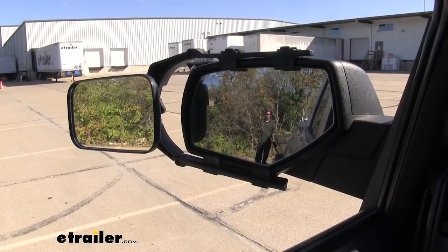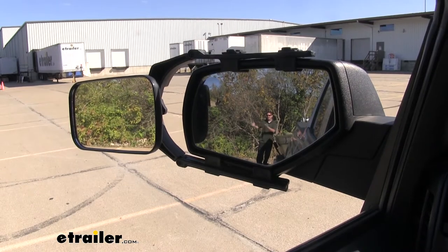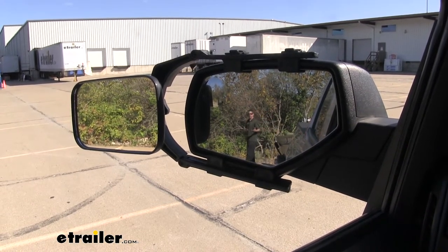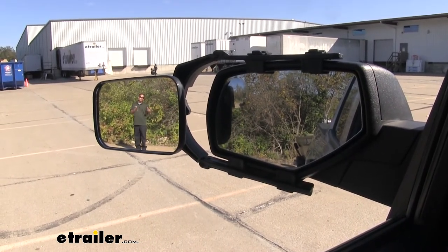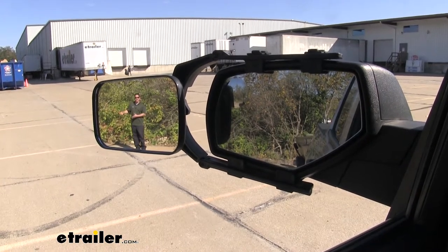Right now you can see me in the factory mirror — there's not a problem, you can see me right at the back of the trailer. But as I step outside of that view, you're going to lose track of me in the factory mirror. That's where our towing mirror is going to come in. Depending on how you have it angled, you should be able to get a seamless view all the way over to the next lane.